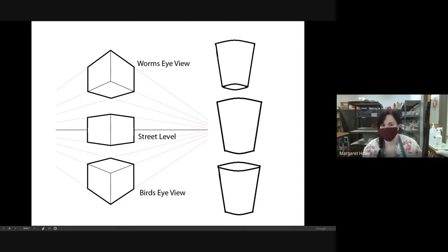A worm's eye point of view is when you're literally in the perspective of a worm, looking up. Street level is when you are standing in the middle and looking directly at the middle of an object. Bird's eye is when you're looking down at an object. These are the three points of view.